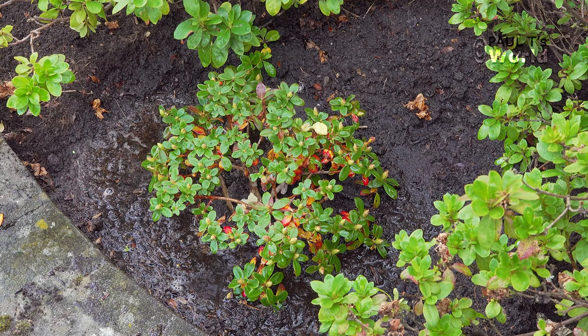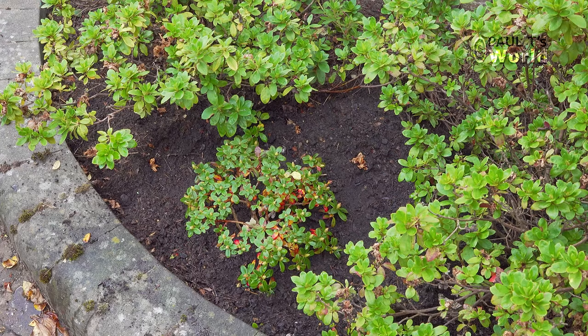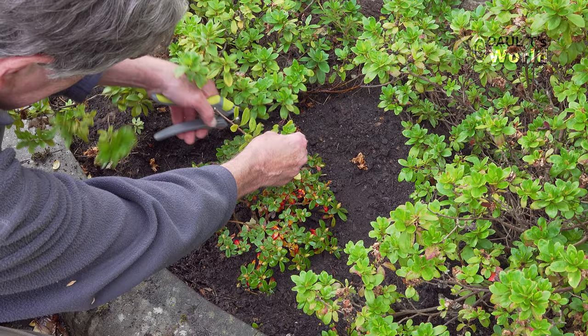And there we have the shrub in the right place, the right orientation, nicely watered. Just trimming back the other shrubs a little bit to give the new shrub room to grow.